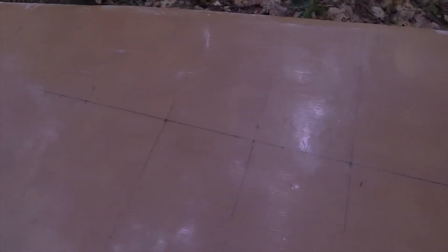It's not critical that you're perfectly centered as long as you have enough material on both sides of your line to cover the widest part of your board.